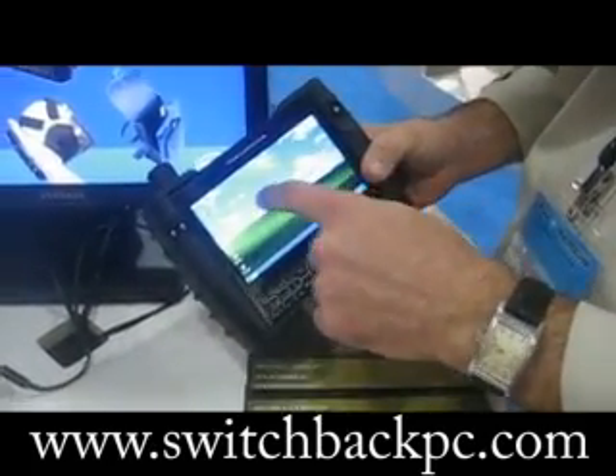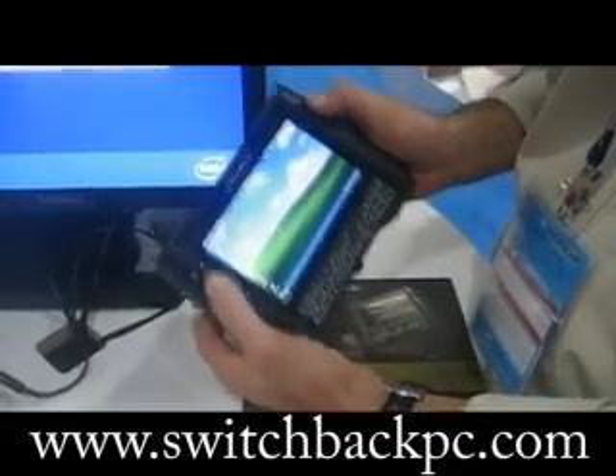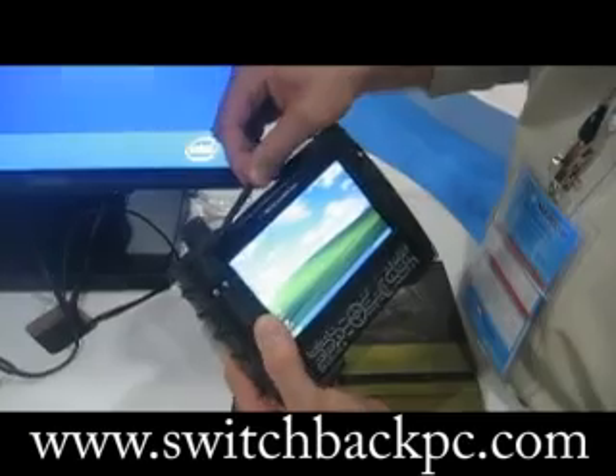It has a full touchscreen that's sunlight viewable, but we also backed it up with a pointing device with right and left mouse click, a condensed QWERTY keyboard for data input, and a stylus that you can pull out and use.